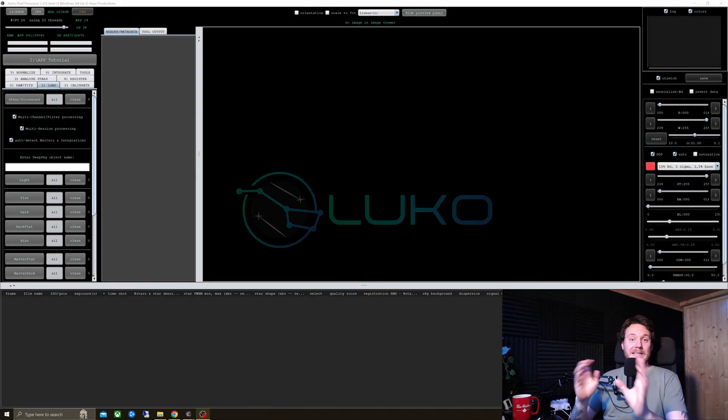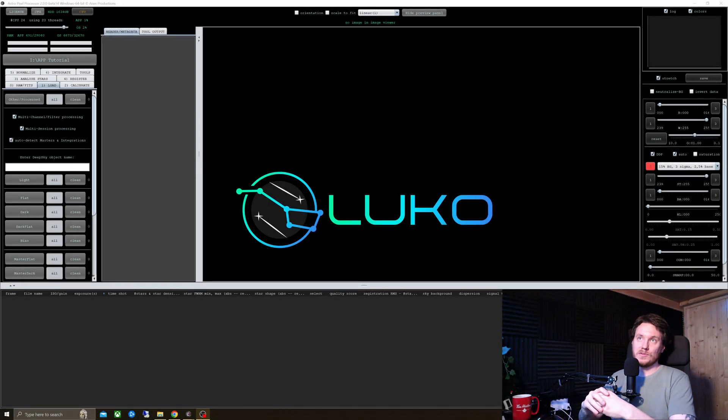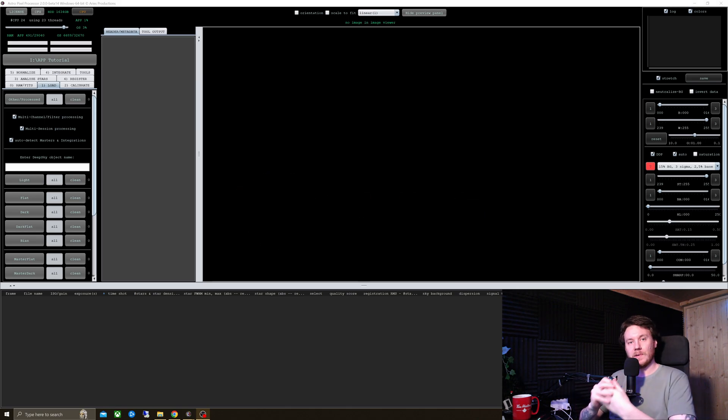Hey guys, hope you're all doing well. I've been asked by a few people to show a tutorial on how I go about stacking in Astro Pixel Processor, and I'm also going to include a mosaic stack for this tutorial. Let's just dive straight into it. It's going to be loosey-goosey, but hopefully it'll help some people out.